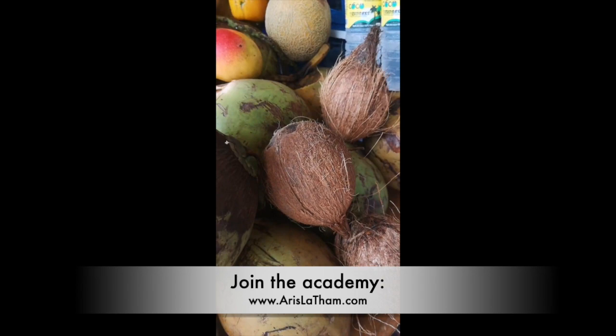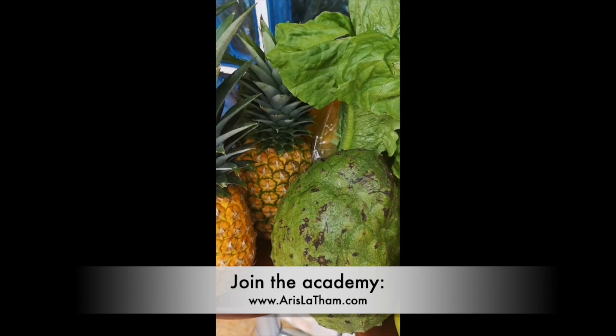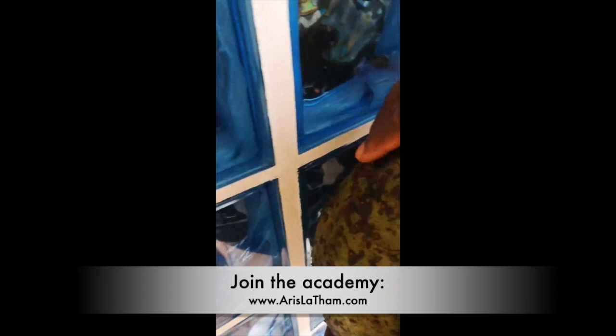The soursop is ready — yeah, this one is ready, that one is kind of firm, not ready. But you see this one right here? This one is ready. And these mangoes, you know, these are coming from Peru — Peruvian mangoes.